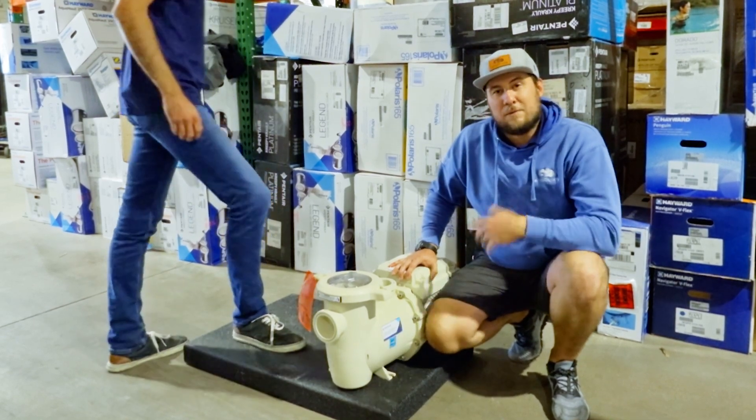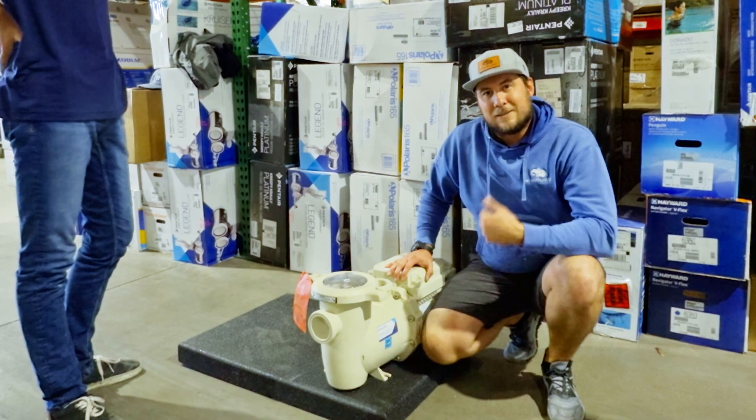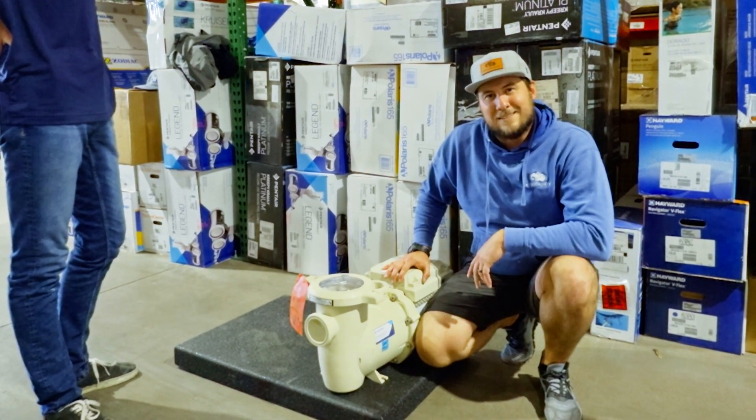It's just a great product we have available at ePool Supply. Stop on by 2710 West Bell, or check out the website. Come see us — I'm Greg with ePool Supply, see you guys in the next video.